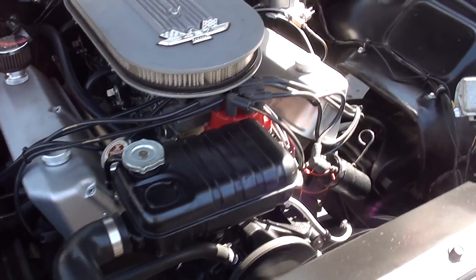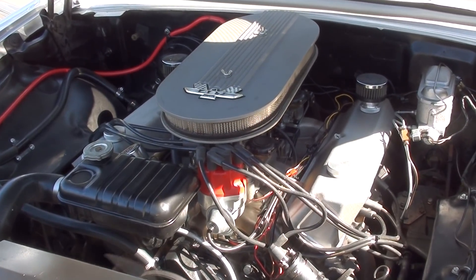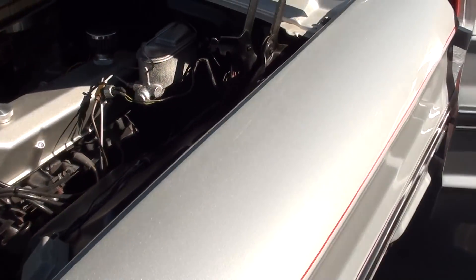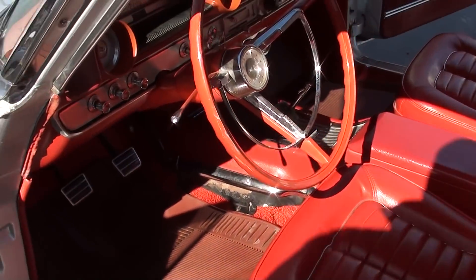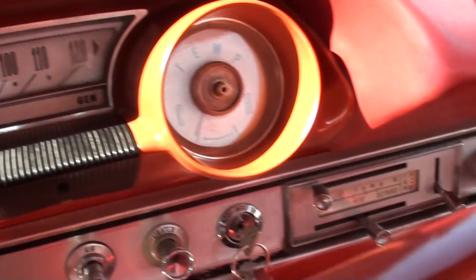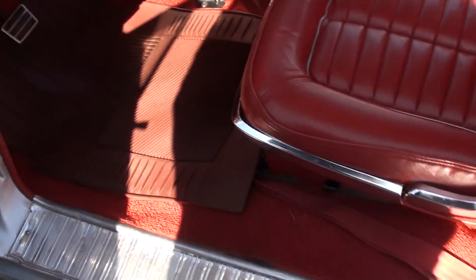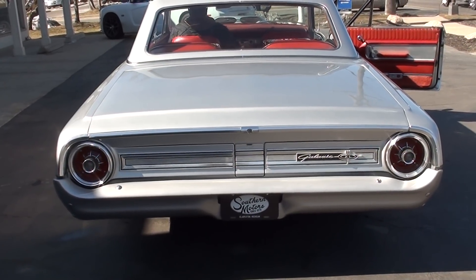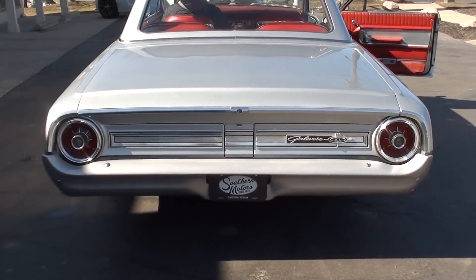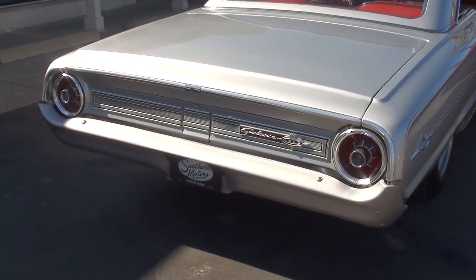You hear those solid lifters in there? Fuel gauge does work, and it looks like the gauges down there are all working. I love the tail lights on these cars — I think everybody does though. Backup lights work. That car sounds good too.